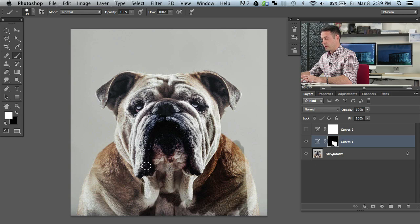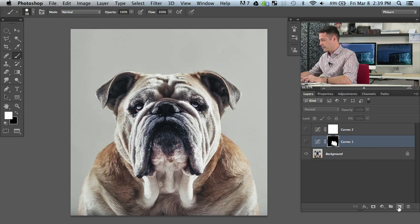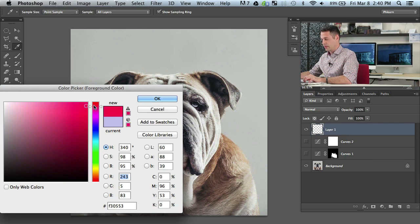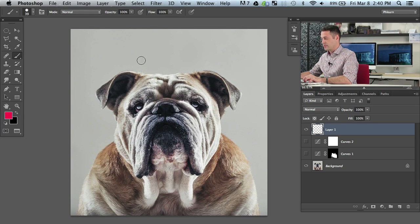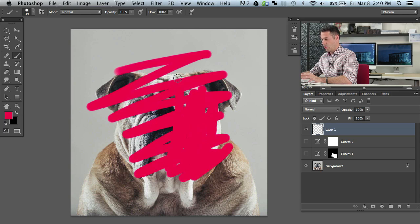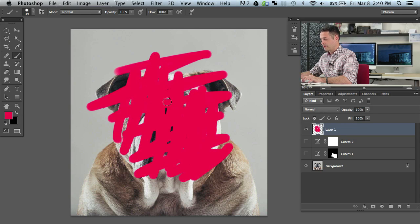Here's something good we're going to show you — the difference between opacity and flow and how those are going to help you out in dodging and burning. Let's set up with a brush that's going to help you out much better. Let's get a red color so you guys can actually see. Both opacity and flow are at 100 percent. When I paint, it just looks like this — it's on or off. There's not a whole lot in between.